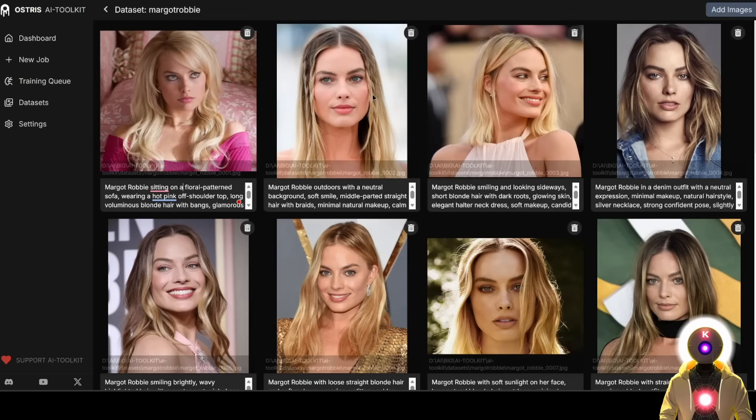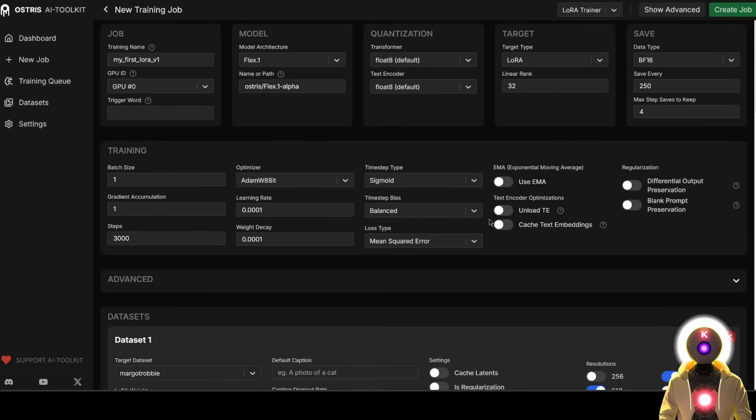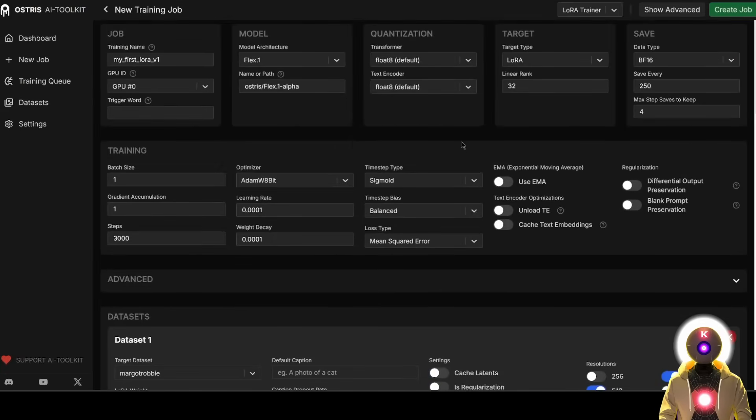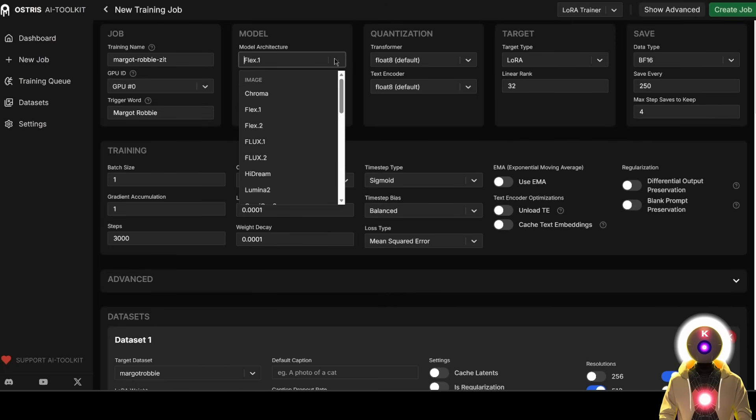Once the dataset is ready, you can click on New Job to prepare the LoRA training. If you've never used this web UI before, you will see a bunch of things on the screen, but don't worry — you basically don't need to change very little. First, in the training name, you're going to choose a name for your LoRA. In my case, I always like to put the name of the trigger word, so I'll put 'Margot Robbie ZIT,' which stands for Z Image Turbo. This way I know this specific LoRA is for the Z Image Turbo model. Then for the trigger word, I'm going to put the same trigger word I used inside the captions — so in my case, 'Margot Robbie.' Then for the model architecture, you're going to select Z Image Turbo.